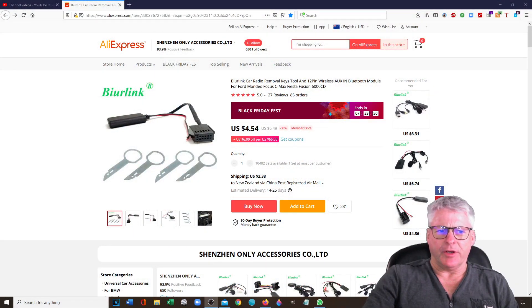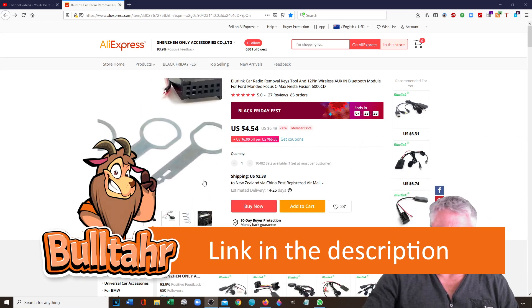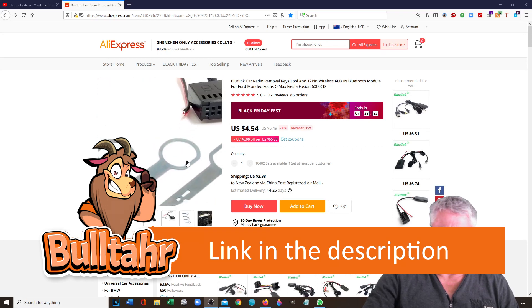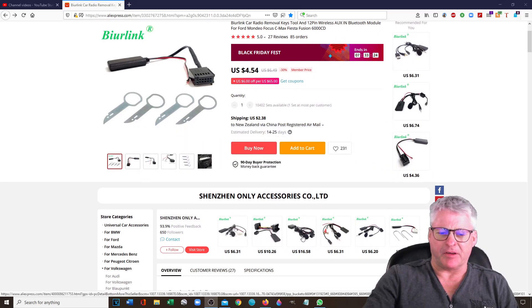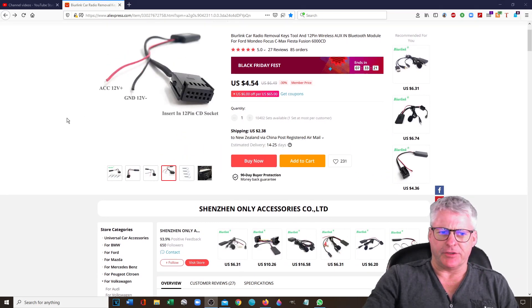So let's get into it. I'm on AliExpress. Done a quick search for Ford 6000 CD Bluetooth and up we come — a few options. I've chosen this one. It's got the tools which you're going to need to get your radio out. There were some other options for a hands-free kit for calls as well, but I just went with the straight Bluetooth connection. $4.50 and $2.38 shipping — not bad.